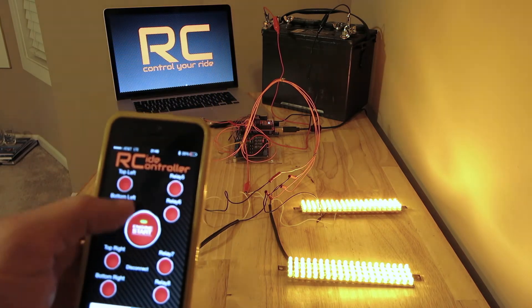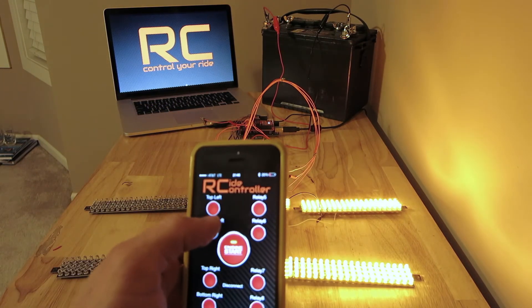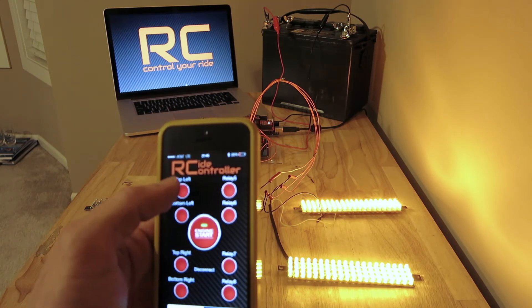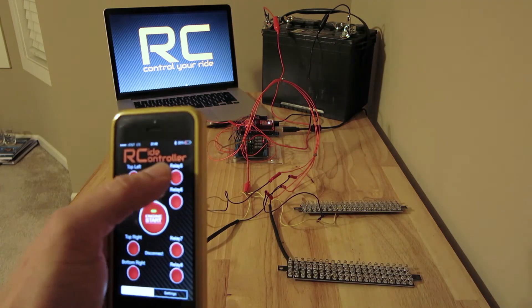So now you could use this to control anything — turn signals, air ride, the starter on your engine, the headlights, really almost anything.